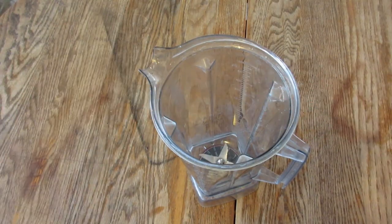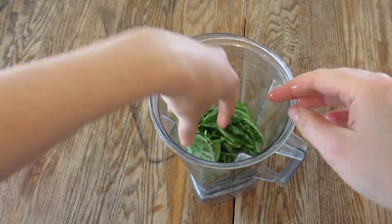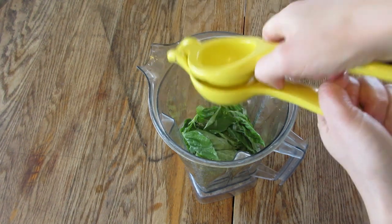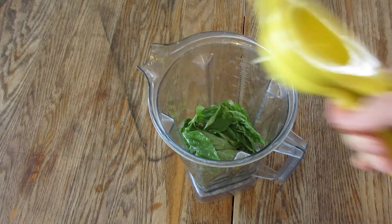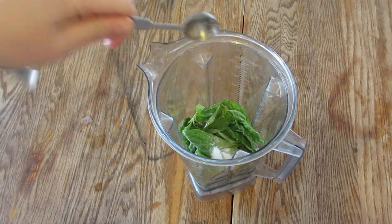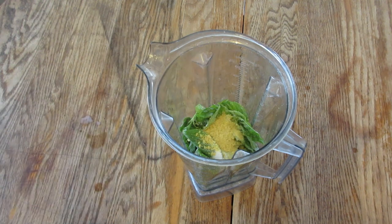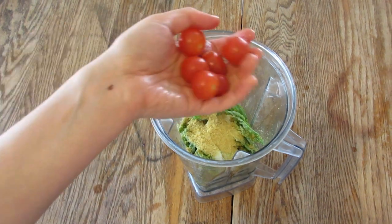We're going to start with the pesto. Go ahead and use two cloves of garlic, then about two of those two-ounce plastic containers of basil, and half a lemon. This helps to keep the nice green color in the pesto and helps the leaves stay beautiful looking. Then add a little less than a teaspoon of salt — you can use less if you want — and three tablespoons of nutritional yeast, which gives it the cheesy flavor minus the cheese.